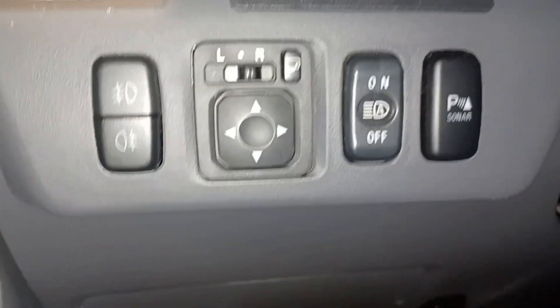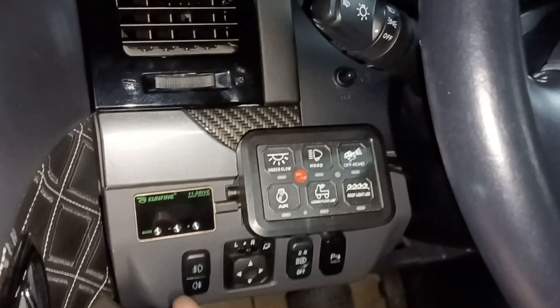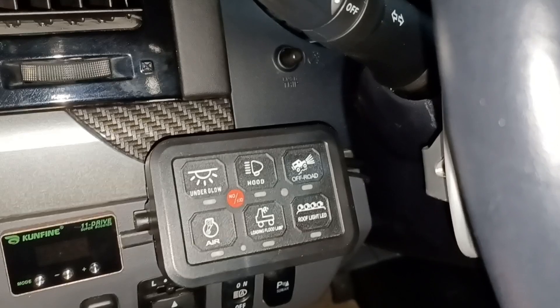So today I'm going to again install another traction control on this Pajero, but it's going to be different from my previous video because this specific Pajero is a full options, so there are no available slots to install another switch — no available vacant switch slot on this side or this side. So I will use this switch panel and integrate it to the ECU. This button here can be wired to turn off the traction control.